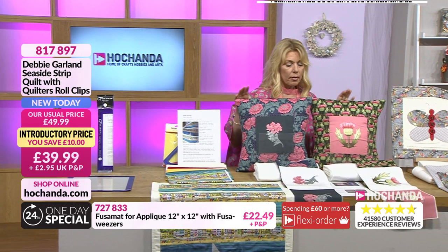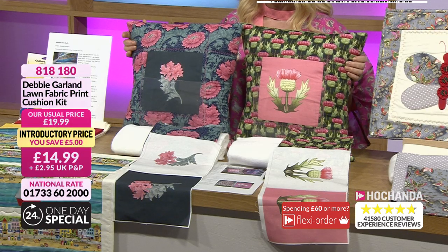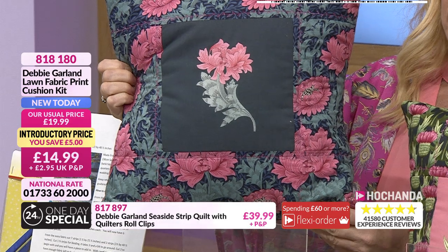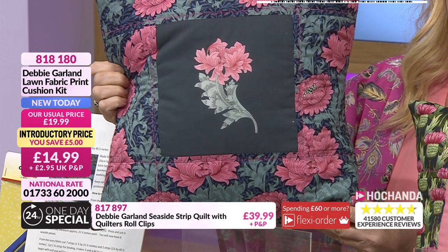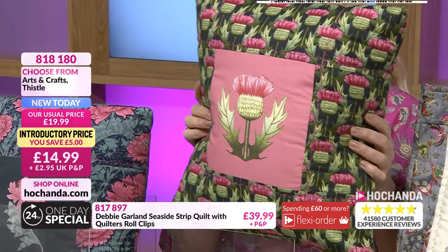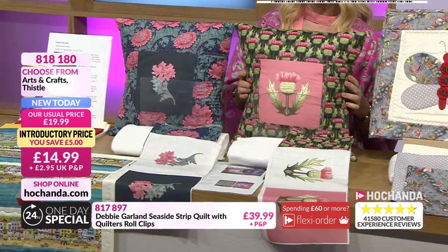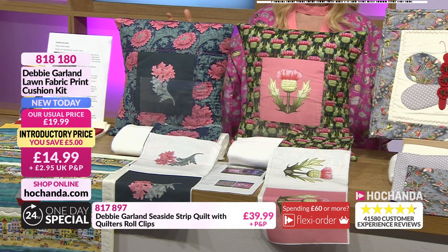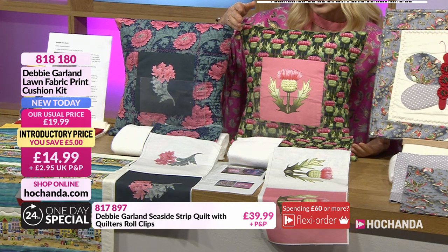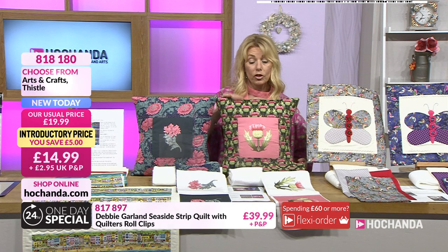The cushions are absolutely stunning in design and fabrics. You've got two options with one item number — arts and crafts, and the thistle. The arts and crafts one: isn't that gorgeous, the colours are amazing. The thistle: the green with that pink in there is beautiful, and then that dark green background as well. £14.99, saving a £5 on the cushions. You will need to put your own cushion pads in — this is for the fabric, the print, and the instructions. Great buy because the backing is included as well. Item number 818180.